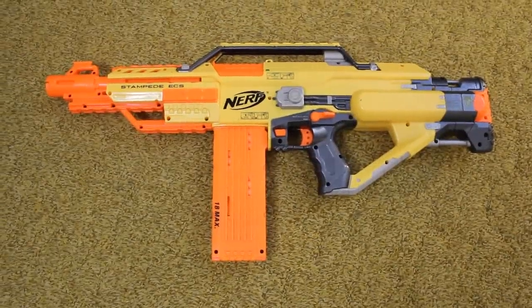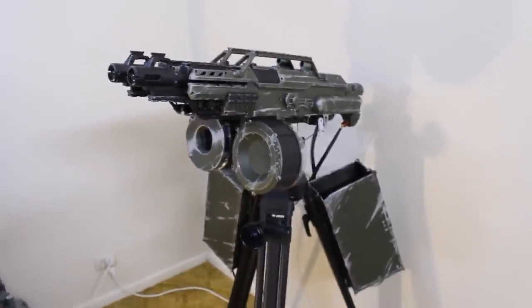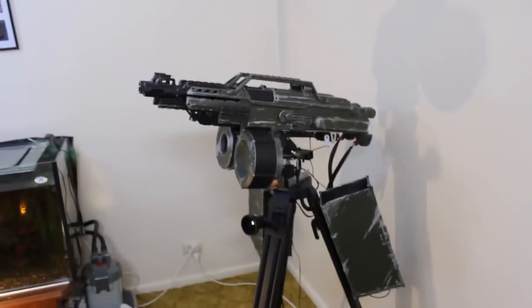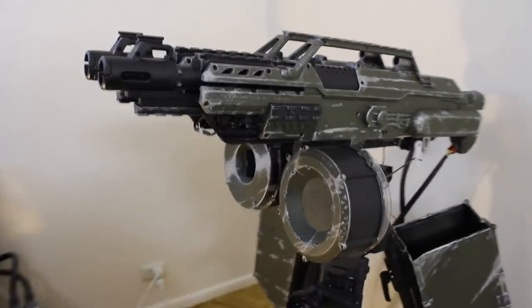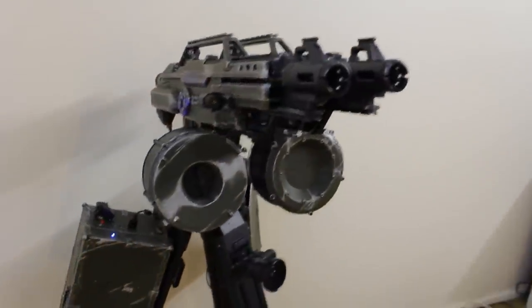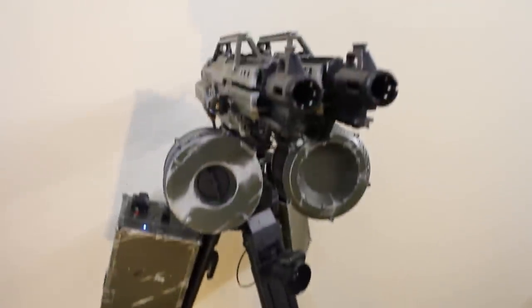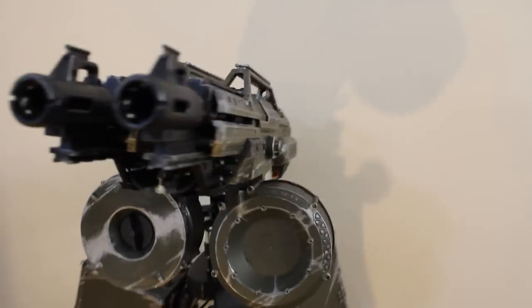So I started off with one of these Stampedes, just like this, and decided to turn it into a fully automatic Nerf sentry turret. It's got two Stampedes mounted side by side that fire sequentially. I've also outfitted the barrels with LEDs and smoke generators to give it a realistic look. They both have a 35-round drum magazine each, and yeah, it's completely computer controlled.